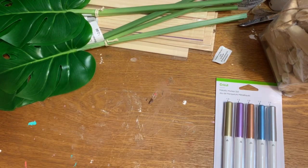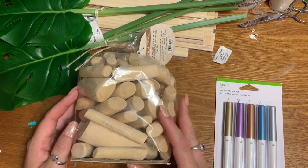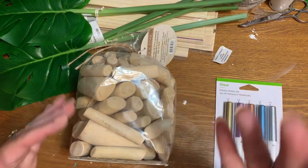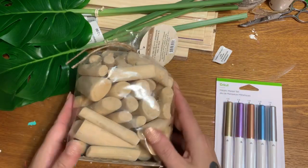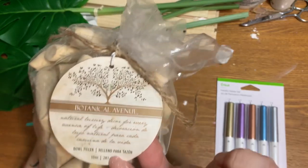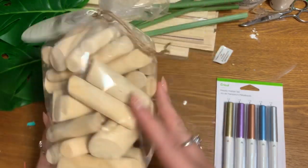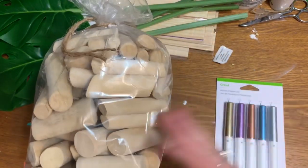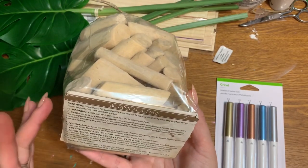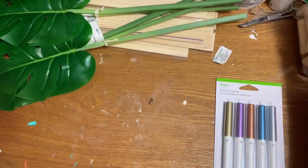For the stems of those pumpkins, in the past I've used sticks from my backyard, but a lot of people say they live in the city and don't have sticks. I came across these at Walmart over with the artificial flowers — it's called bowl filler, but I thought these would be absolutely perfect to make pumpkin stems. I can't remember exactly how much it was but it was less than five dollars and you get a whole lot of them.